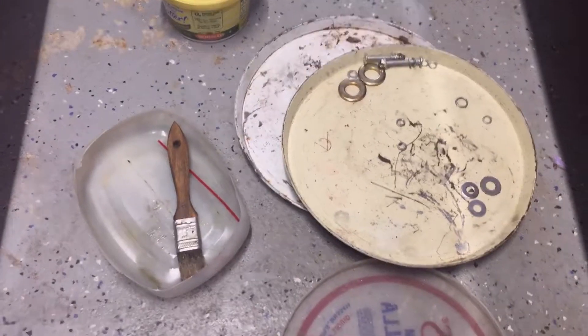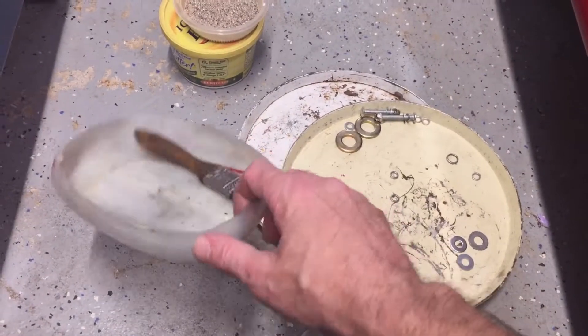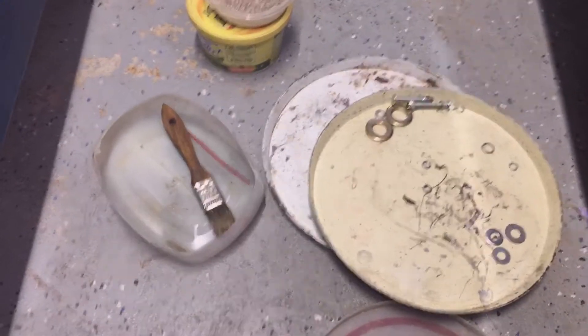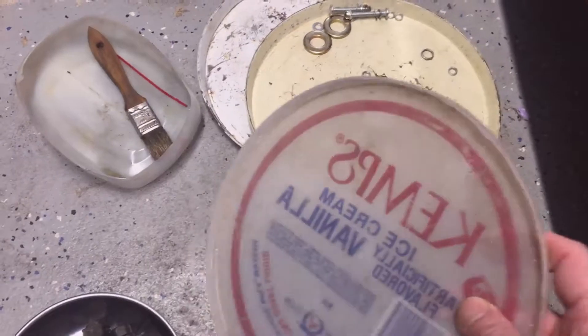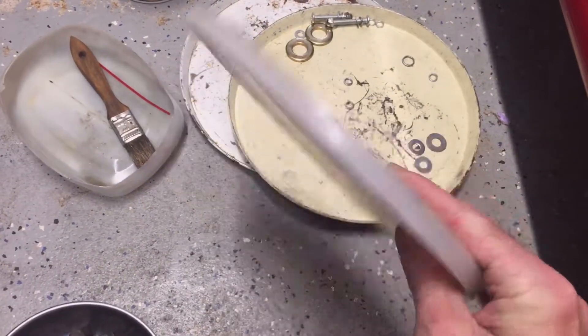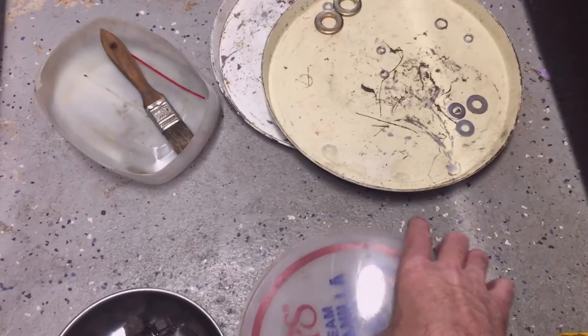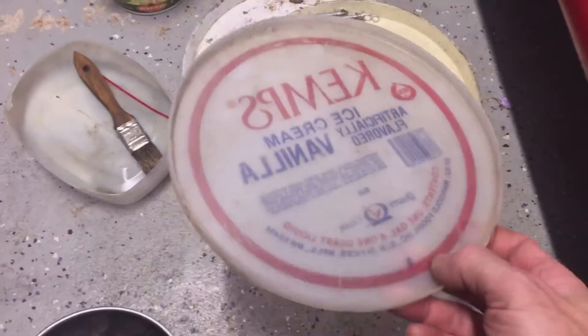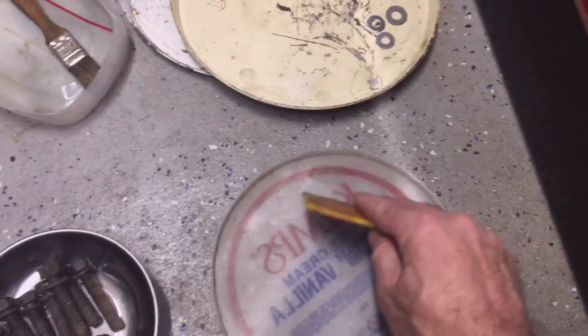Then carry them back to the car. You can also use a number of different containers. This one I actually made from the bottom of a container. This is an ice cream pail lid that I've had for years.